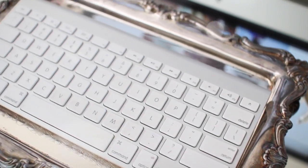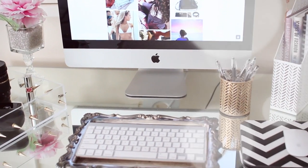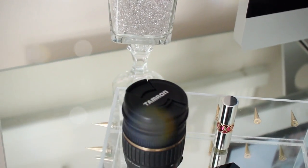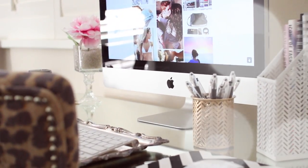I hope you guys enjoyed this video. If you did, make sure to give it a thumbs up. If you decide to make any of these things, I would love to see them — make sure to tweet me a picture or tag me on Instagram at Laguna Beach Love. Make sure to subscribe if you haven't already, and don't forget to check out my other DIY room decor videos. I will see you guys in my next video. Bye!